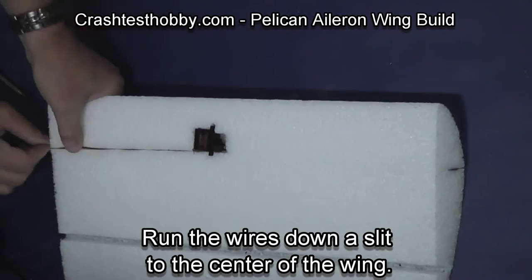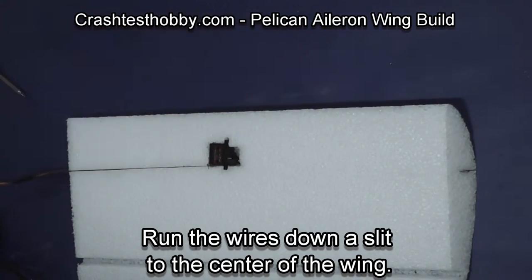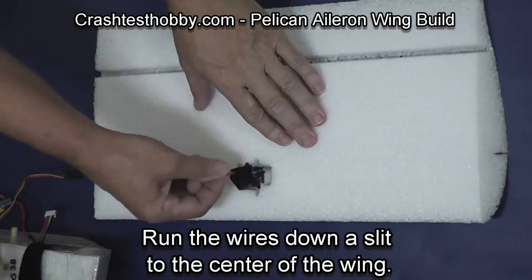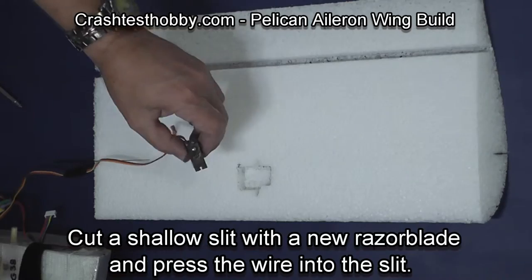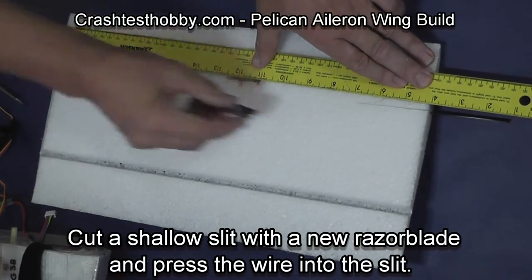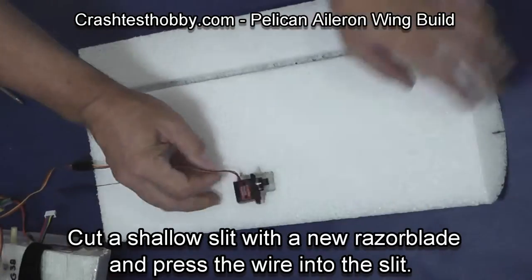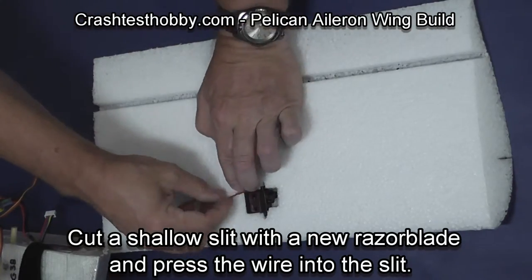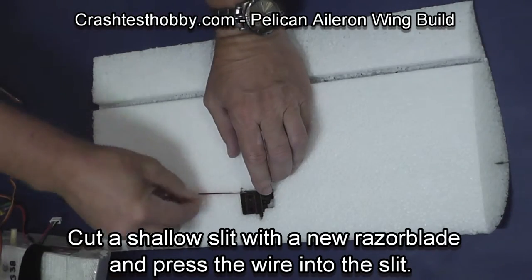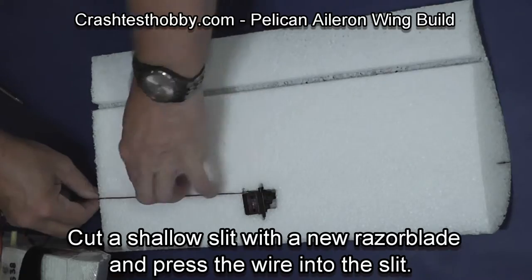Push the servo extension into the slit. On the other side, make sure the servo arm is on and pointed the right direction, and cut a slit for the servo wire. You can see the servo arm is pointed straight up. Then using your fingernail, press the servo wire into the slit.